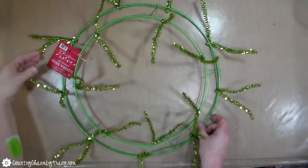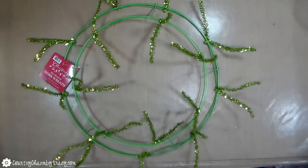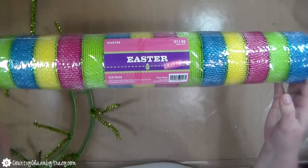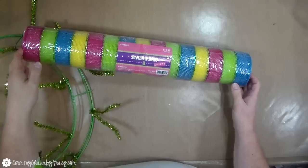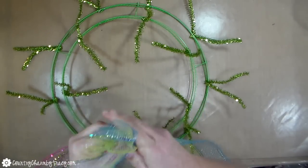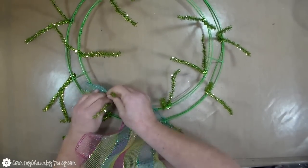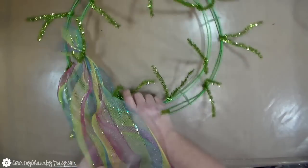The wreath form is an after-Christmas find that I got about 90% off at Hobby Lobby. It's going to be great for the spring and the mesh is a 21-inch Easter mesh. I got this at Hobby Lobby as well, so it's going to be really pretty for the base of my wreath. I'm going to gather it on the ends, just scrunching it together and then put it in one of the ties and twist it once so that it holds it together. I don't want to twist it too many times because I'm going to be untwisting them to put my other mesh as well as my ribbons in there.